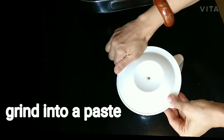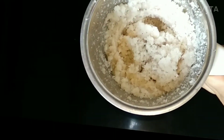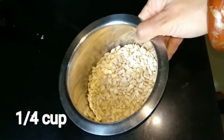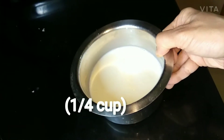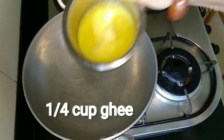Coconut sugar paste is ready. Then grind kaju, 1 fourth cup, with a little milk. Add a little milk from 1 fourth cup of milk, and you can add the rest of the milk later.